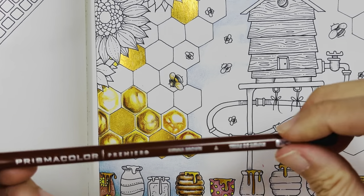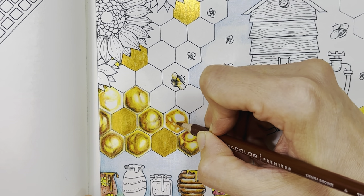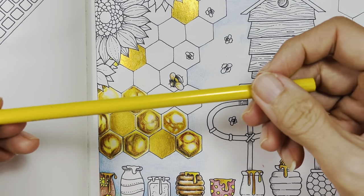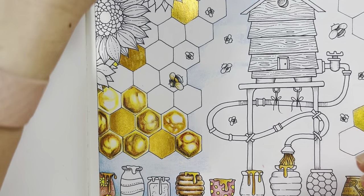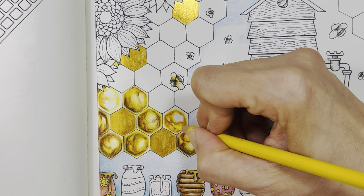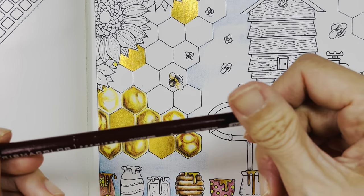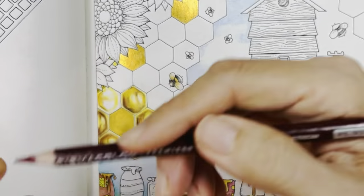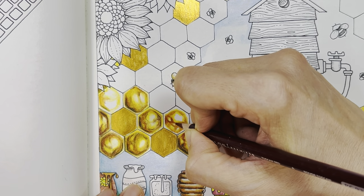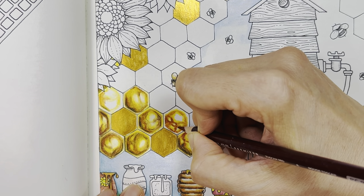Then sienna brown. What I'll do is just blend it back in again with canary yellow — dust it off first. Then I'm going to go in with tuscan red. It's very dusty but that's actually how I like Prismacolor — I like the lay down better that way. So this is like tuscan red.